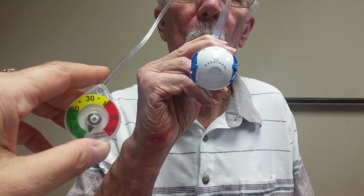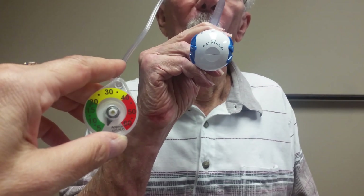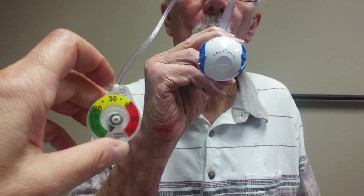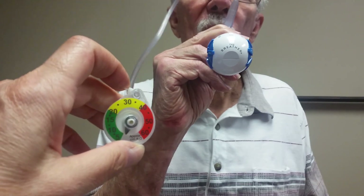I haven't been counting, but I think this is your fifth breath. So big breath in. Good. And the next one will be your sixth breath. So take a big breath in, let your ribcage expand, hold the breath, swallow hard, and then just exhale normally.